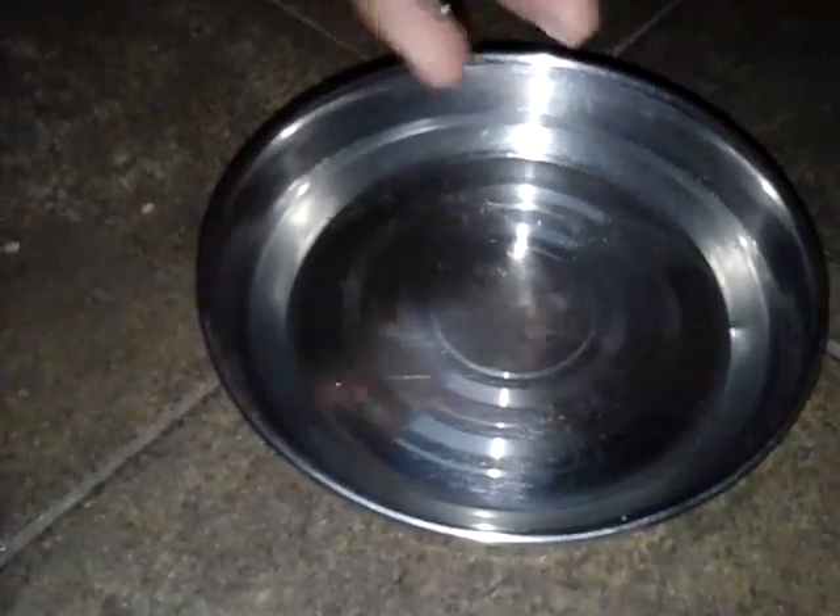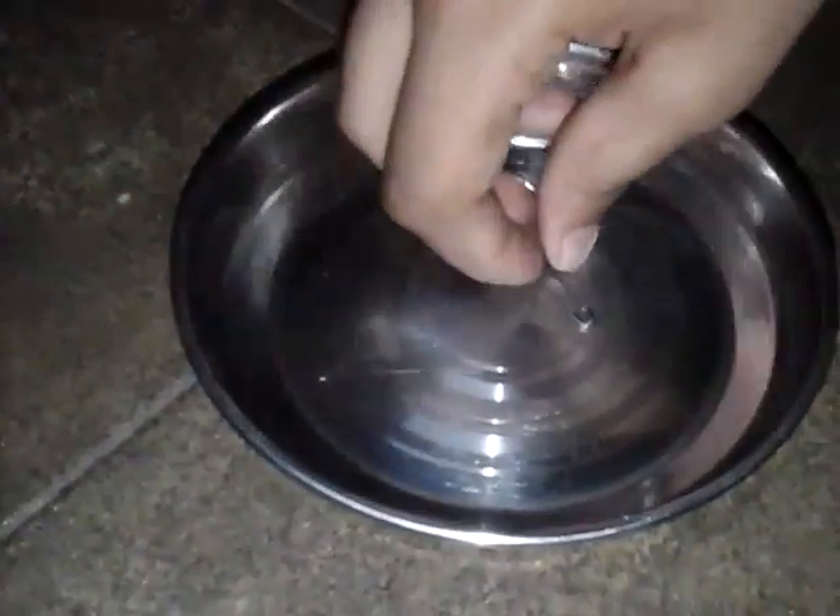Do you know that a pin can float on the water? Let's try — no, it does not float, it sinks in the water. Now I will show you a magic by floating the pin on the surface of the water.